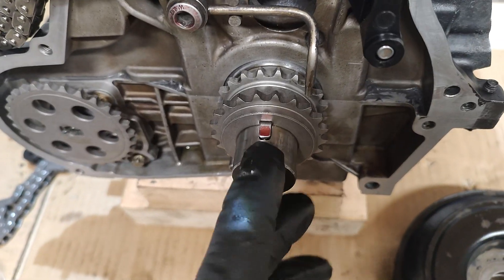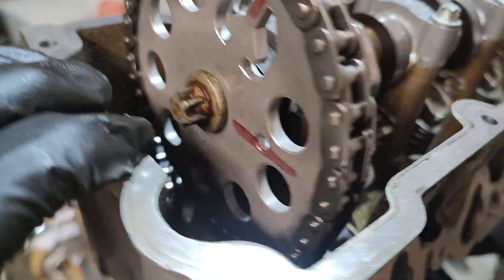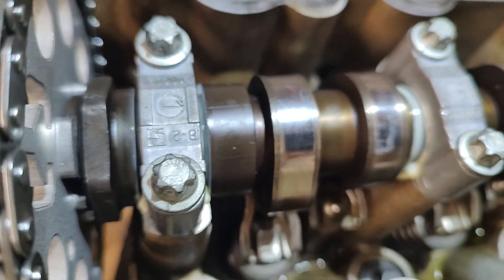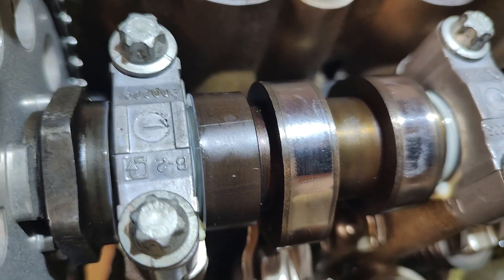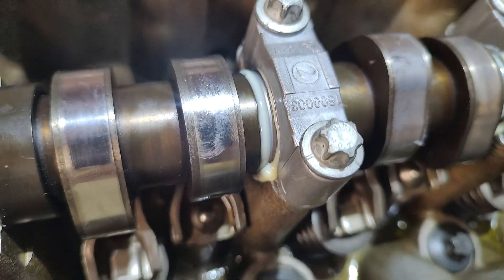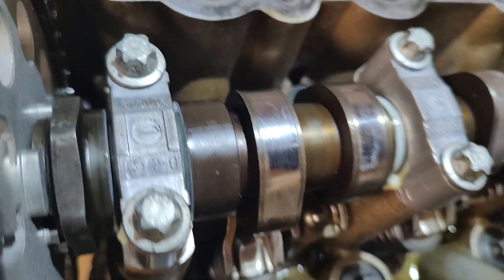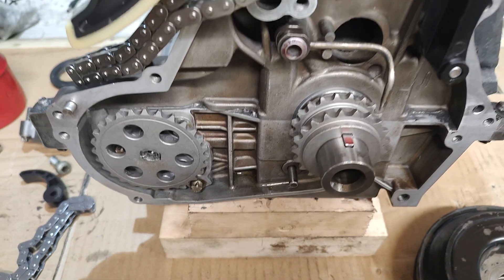That's the overall view of it. Remember: when that sprocket's at 12 o'clock, your piston's at top dead center on number one - the one nearest the timing cover. You'll find the caps are numbered: number one is nearest the timing cover, then two, three, and four respectively. Always note which way the numbers are facing on the caps, as you want to put them back on the same way you took them off.